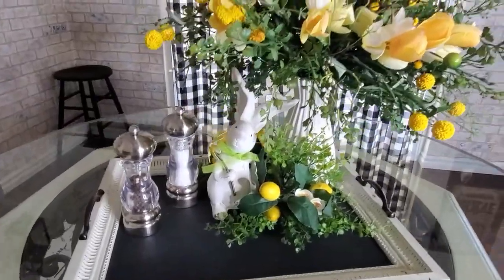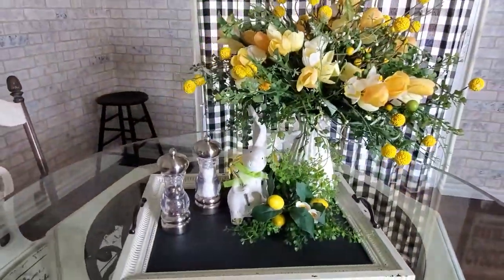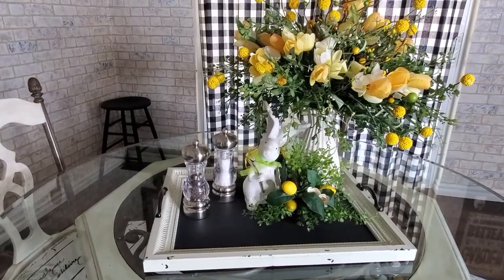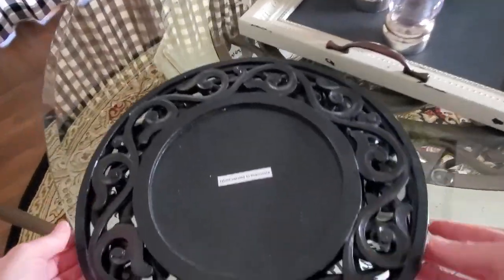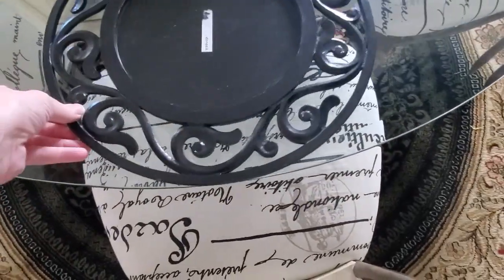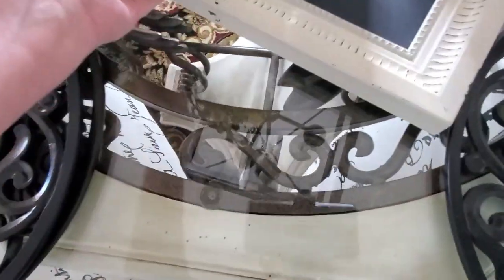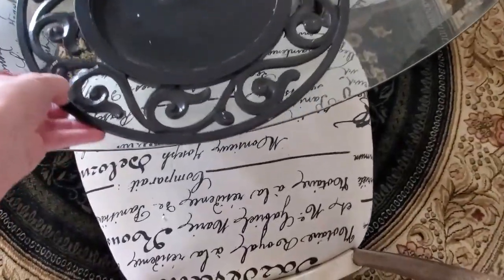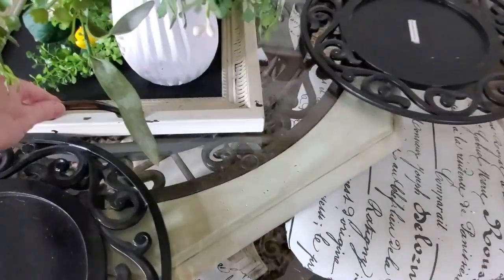Get a little close-up look here. Let's get started on the tablescape now. I am using these black scroll chargers that I've had for many, many years that I got at Pier 1. I know I always say it, but I just kick myself for not getting six. Back in the day when I started doing tablescapes, I was mainly doing them on this small table here, so I was always buying four. Then I started doing some on my dining room table, and then I started buying six, but I never did go get two more of these. These were a little more pricey, I think that's why, but I really wish I would have.